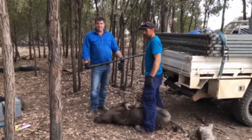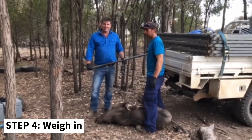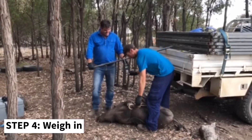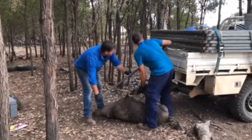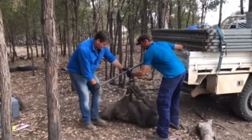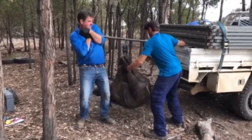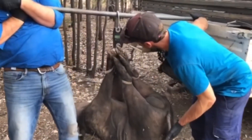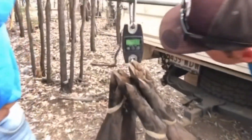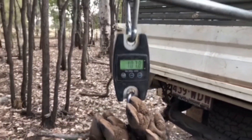The first job we've got to do with these pigs is weigh them. This can be the most interesting part if it's a big pig like this. 107.8 kilograms.